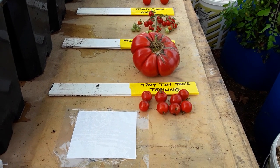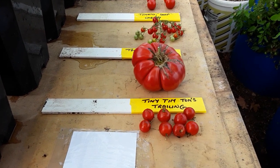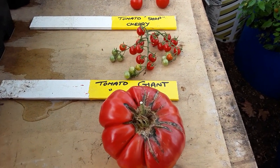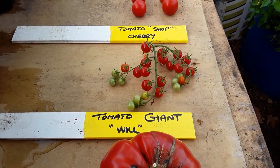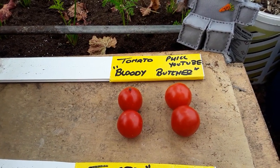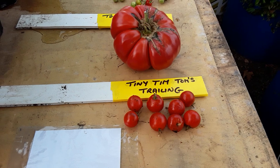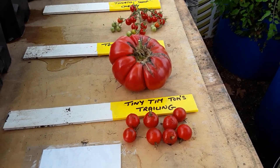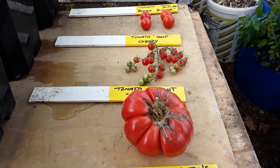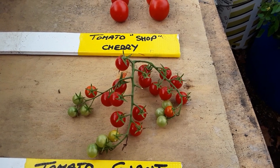Welcome back, gardening friends. It's that time of year where I save my tomato seeds. I do it a little bit differently to most. There's my giant tomato and the shop-bought cherry tomatoes, and some of the tomatoes that Phil sent me - the Bloody Butchers and the Tiny Tim trailing tomatoes that have done really well. I've got Moneymakers here but I bought new seed, and I'm really impressed with the shop-bought cherries so I'm going to save those - they're nice, small, and sweet.